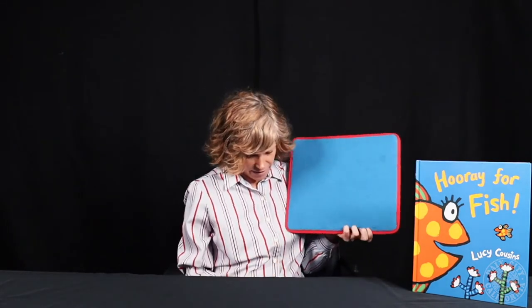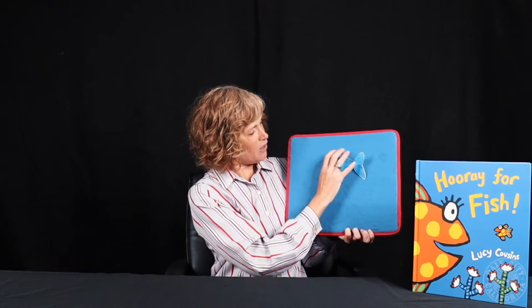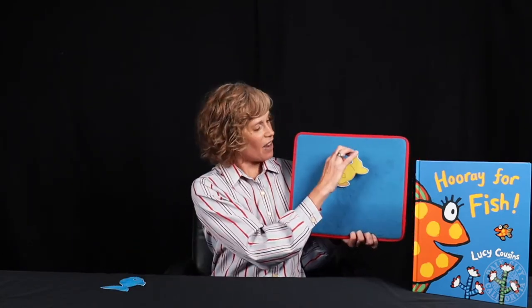Now I'm going to sing a song about fish. We're going to go like this and pretend that we're fish swimming in the water, then make bubbles with our hands, and then make a big splash by clapping over our head. We'll start with the blue fish. One little blue fish swimming in the water. Bubble, bubble, bubble, bubble, splash!